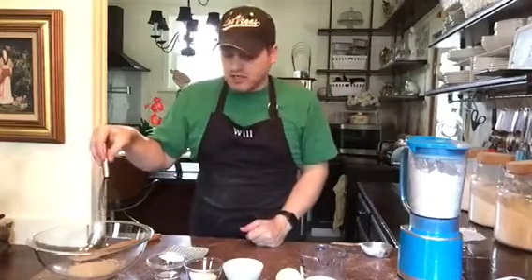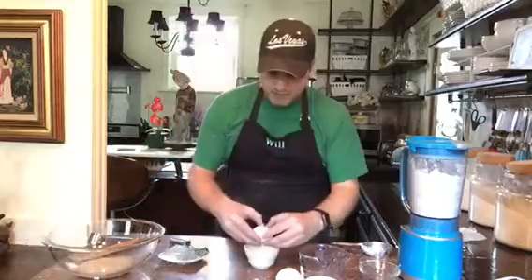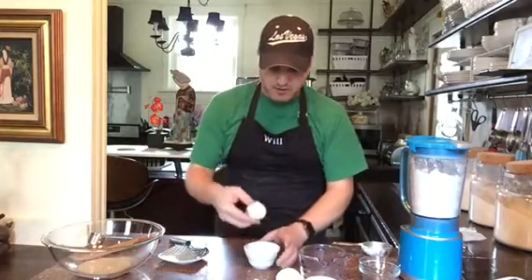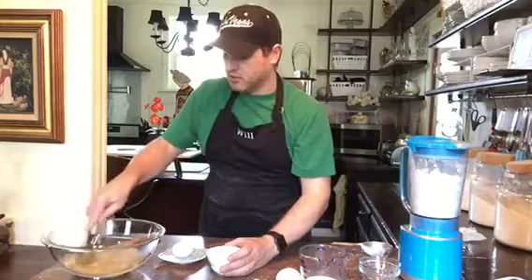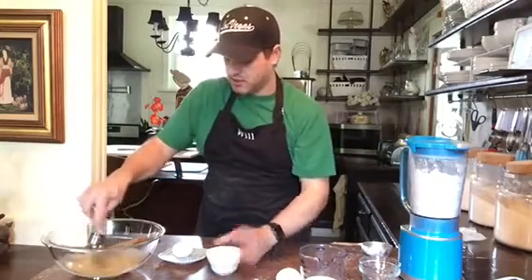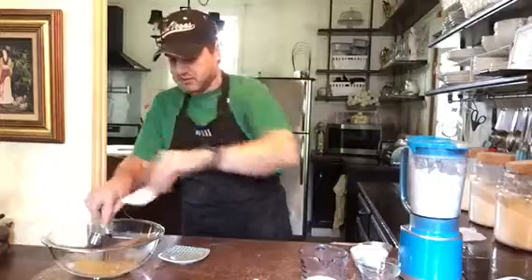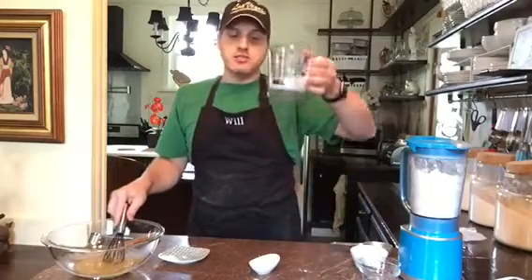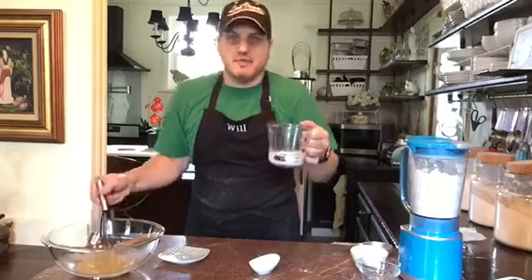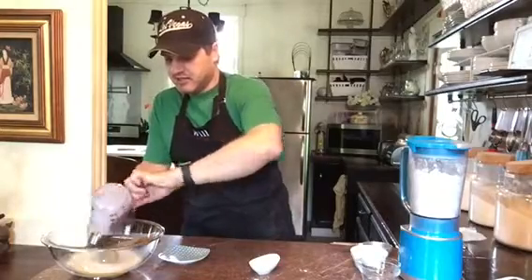The yeast has started to bloom, so the next thing we put in here is a quarter cup of sugar, an egg at room temperature. I like to whisk and get everything incorporated as I go along — a teaspoon of salt, and then a half cup of milk. I just brought this to room temperature while I was prepping everything. It doesn't need to be scalding, it just needs to be room temperature. Pour that in and whisk it all together.